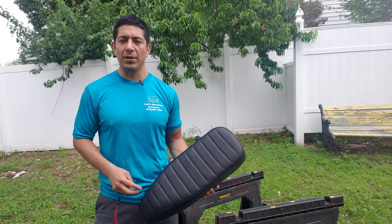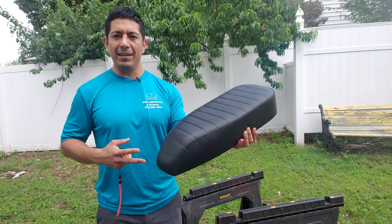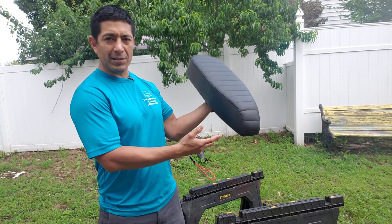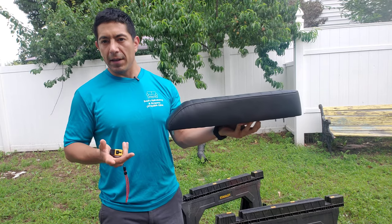What's going on guys, it's Saul from Saul's Upholstery. Today in my hands I'm holding the brand new Scorpion extended seat that we're offering for the Juiced Bike Scorpion and the Hyper Scorpion as well — they both use the same frame.